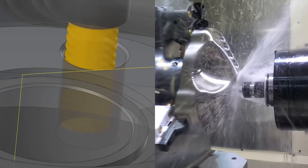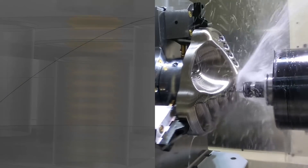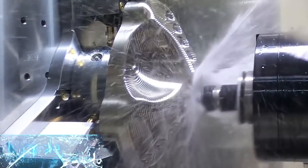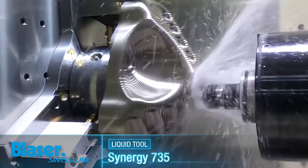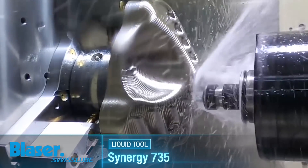Then one day we simply made a change. We got rid of the cut tap and went to a multi-flute thread mill. We dropped to the bottom, did one pass, dropped back down, did another pass, came out and the thread was perfect.